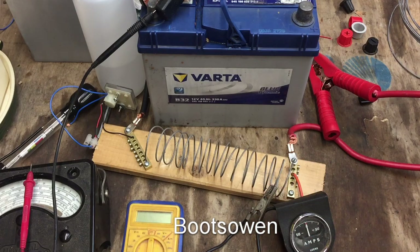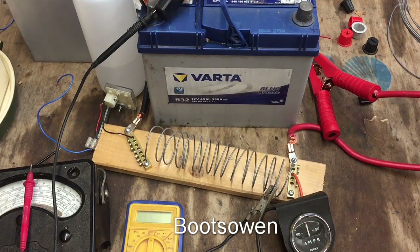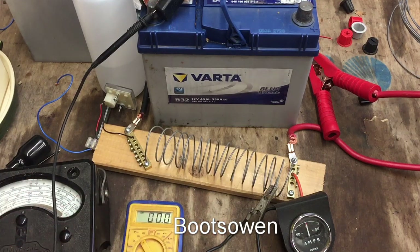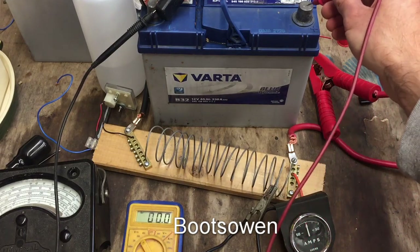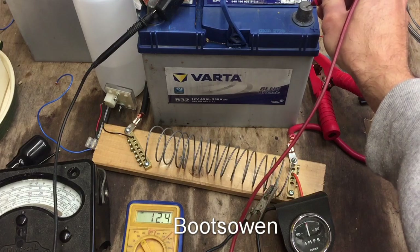The usual way of testing batteries is with a multimeter - you test the voltage. Let's just do that now on this one. I'll set that to voltage, take my leads - one's already clamped in on the negative - and if I put the positive on there, we're getting 12.4 volts on this battery.